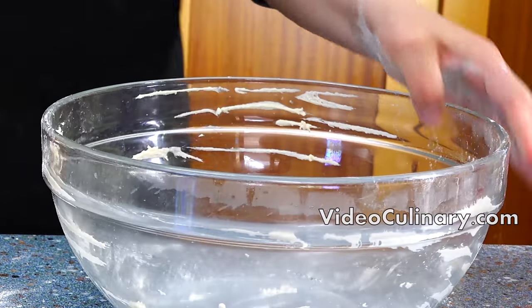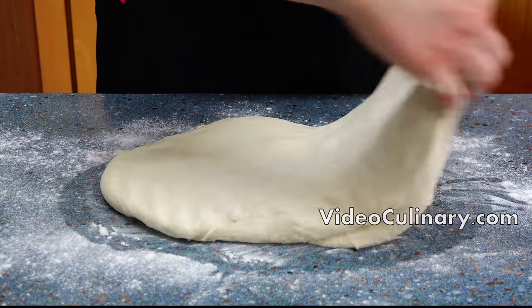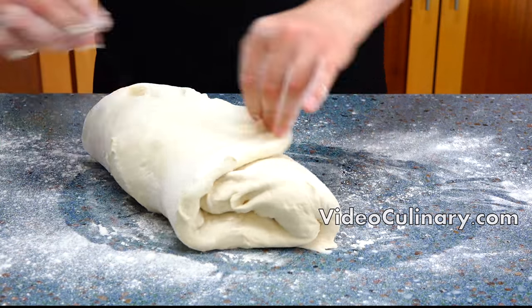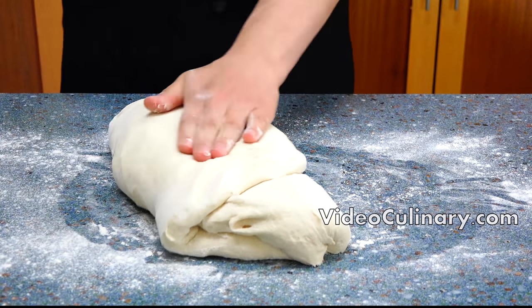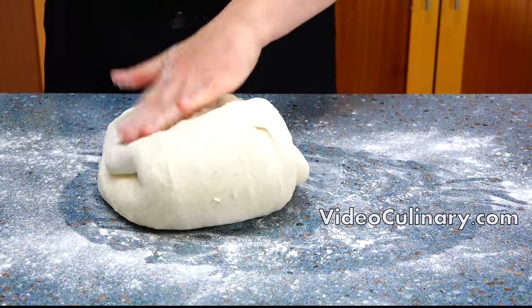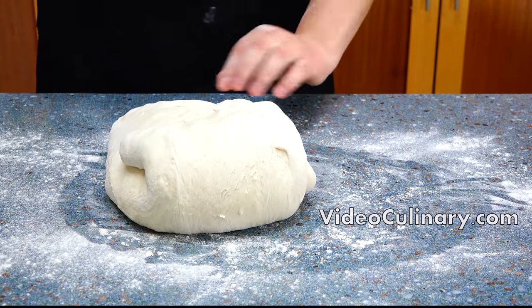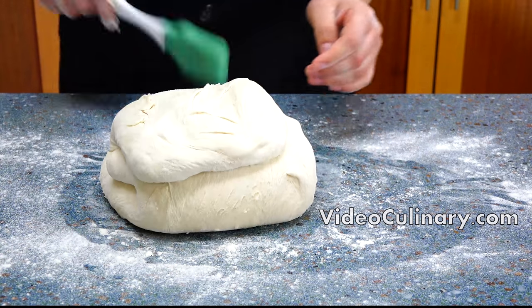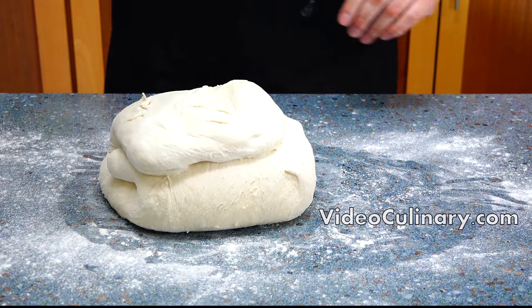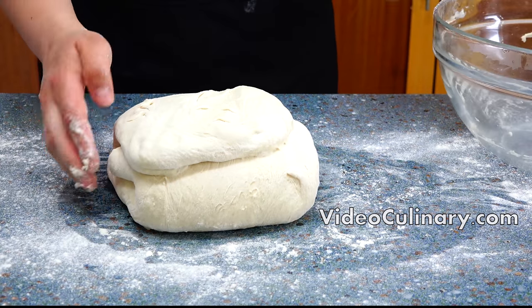Gently spread the dough onto a floured surface. Take one third of each side and fold it towards the center, brushing away any raw flour. Folding the dough increases its strength and elasticity. Return the dough to the bowl seam side down, cover with plastic wrap, and let rise for one hour.